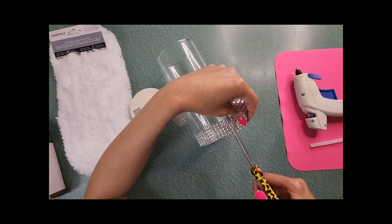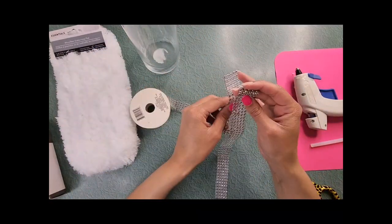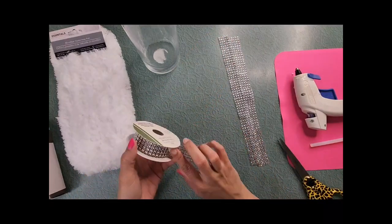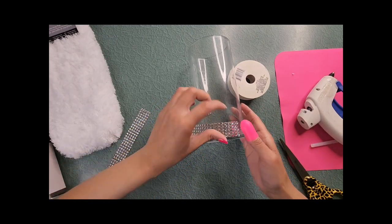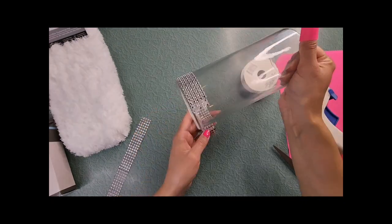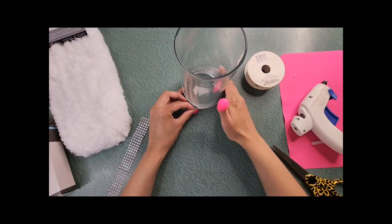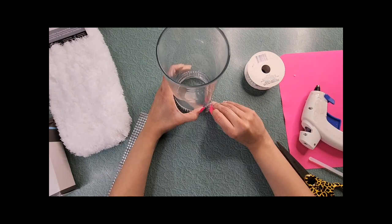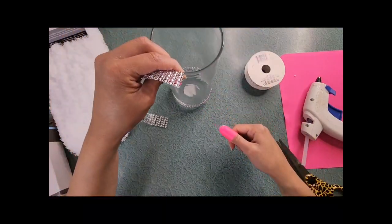Don't worry, the rows will glue and fit seamlessly. Cut along the side of the diamond wrap, not the diamonds themselves. Once you have it cut, measure out another strip of the same length — this will go at the top of the vase. Add glue to the back of one strip and place it on the vase. Once that's secure, tightly wrap the ribbon around the bottom of the glass; the diamonds in the ribbon should line up perfectly.